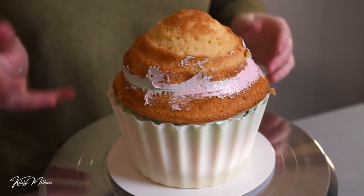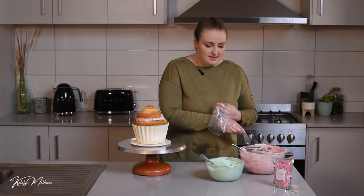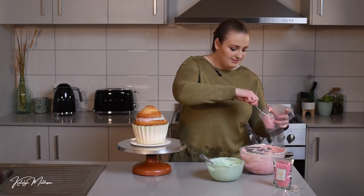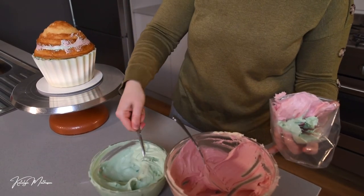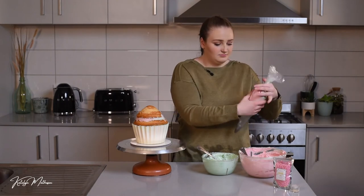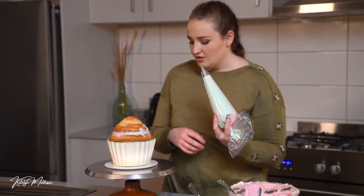I'm going to take a plastic piping bag with a normal star tip, roll it down, and fill one side with pink and one side with green — so when we pipe we get a two-toned effect. Push it down and twist, and you can see you've got two different sides of the piping bag. That's going to look so cute when it comes out.